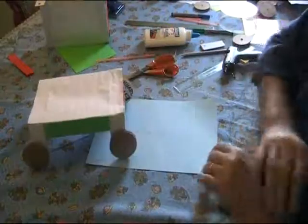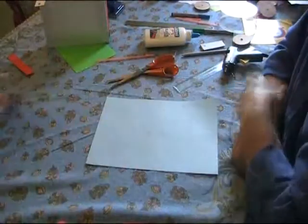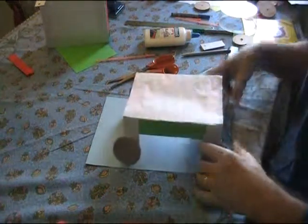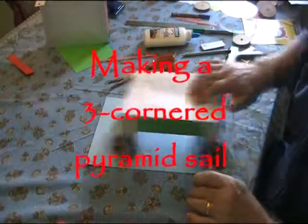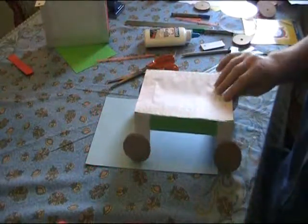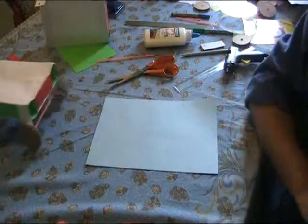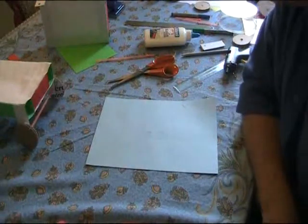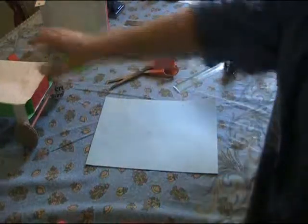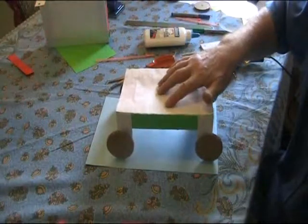And now you've got a fully functioning car that moves. With a car like this, the children can push it, you can place it on slopes, you can try it with different weights on top, because this is quite a reasonable load-bearing structure.